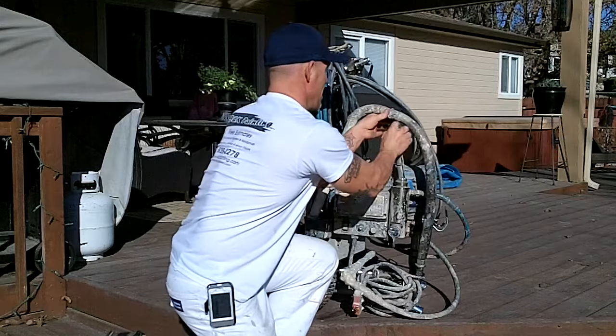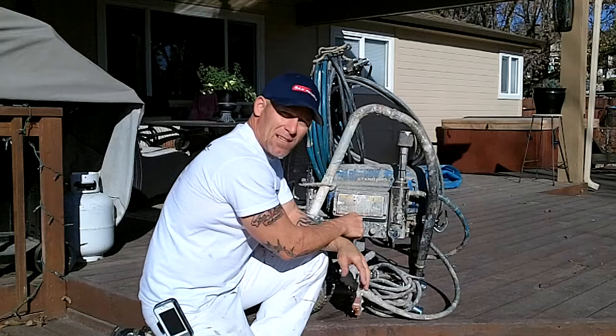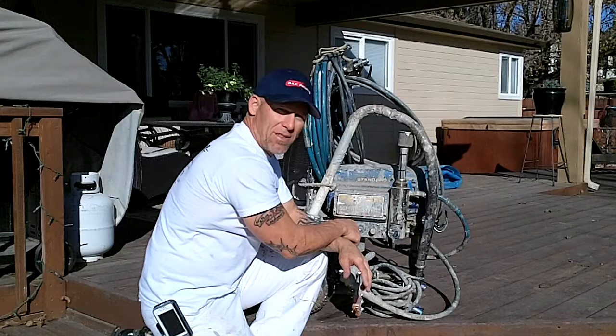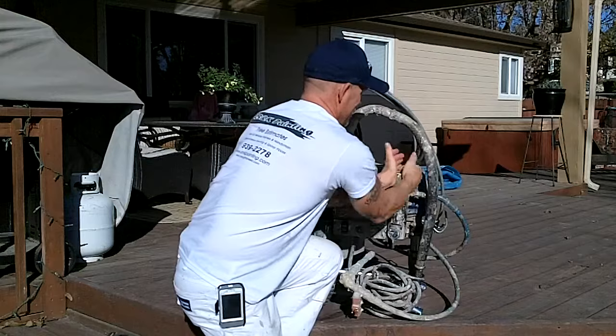I like to take some packing lubricant and put it around these threads right here, just so any paint doesn't dry on there and glue it on. It'll always keep them loose and keep it so it's just hand tight. Put it back on, screw it down — hand tight. It's good to go.